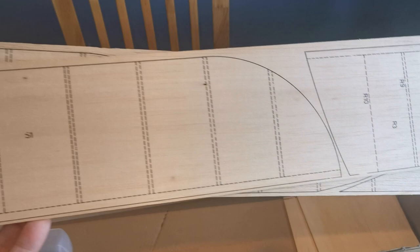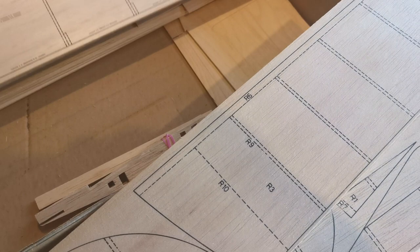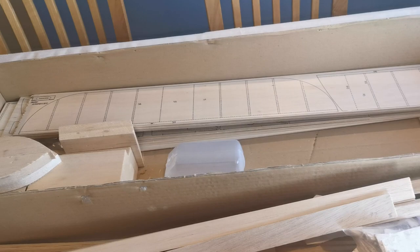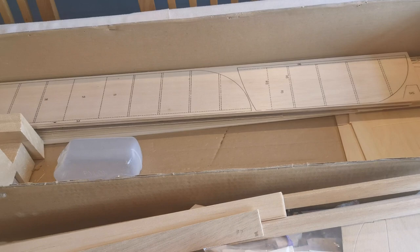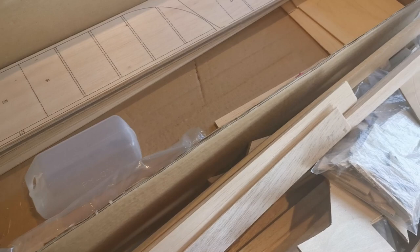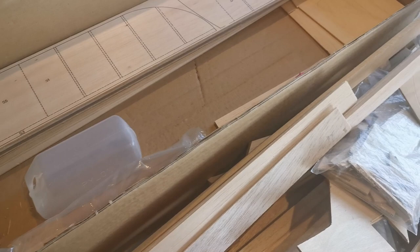I'm really looking forward to this build — it's something I think I'll enjoy getting my teeth into, adding my own personal little touches to it. I'm going to enjoy doing some research on the prototype and hopefully I can add enough detail to keep me interested and make for an impressive model at the field. Plus it'll have that petrol power plant I described earlier, which is all new to me, and I love trying new things.